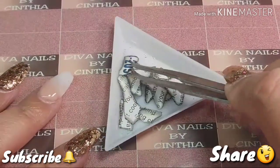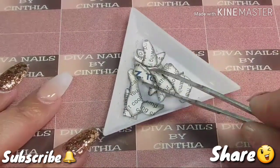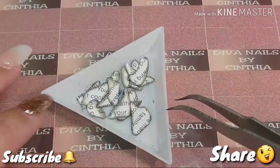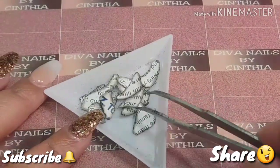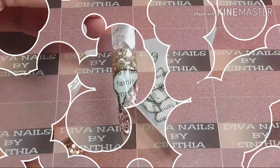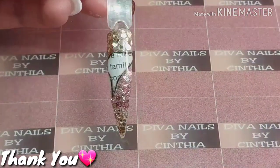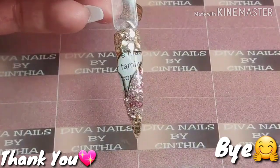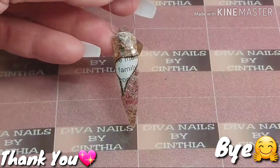And this is our ending result. I hope you guys like it. You can save them, and when you encapsulate them, make sure you encapsulate them with sculpting gel or finish gel. It has to be gel because it's a paper magazine. Thank you guys for being here. See you in my next video.